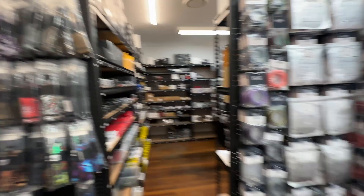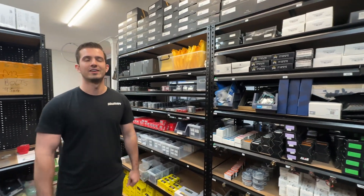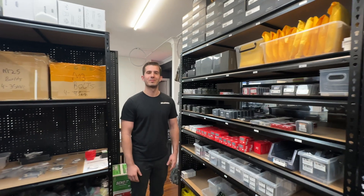Thanks, man. I normally buy online, so this is stuff I don't normally get to see. We have people come in - we like to show customers the ability to touch and feel the parts. Online, it's a much different experience. All right, so we're going with Walksnail today.